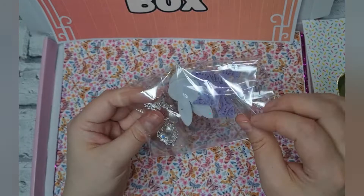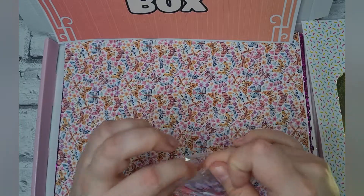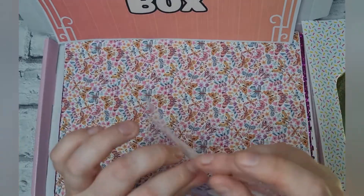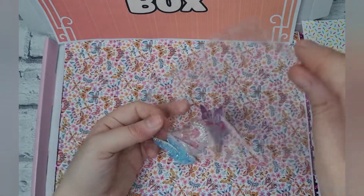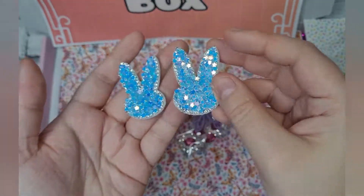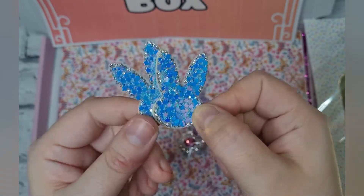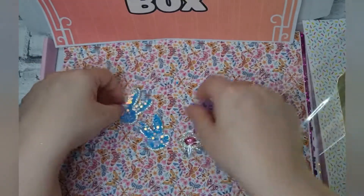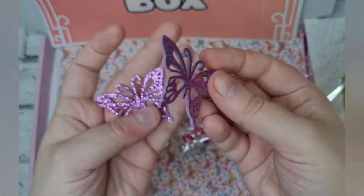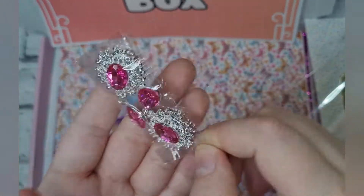We've got some bling and some sparkles. We've got these cute little sparkly bunnies — they're like felt on the back with chunky glitter on top. We've got these super cute butterfly embellishments and then we've got two pink dangly charms in silver. Really cute and really pretty.